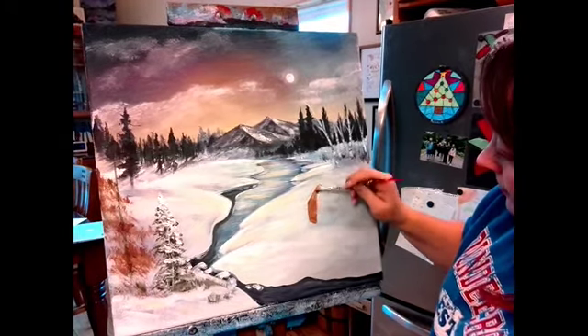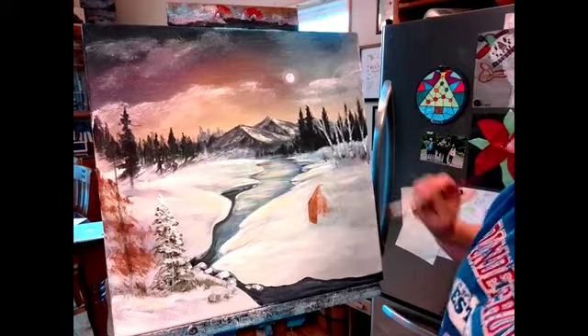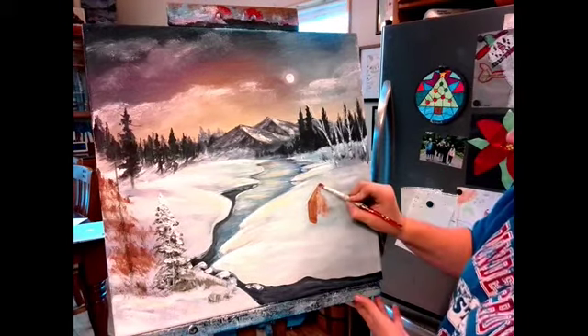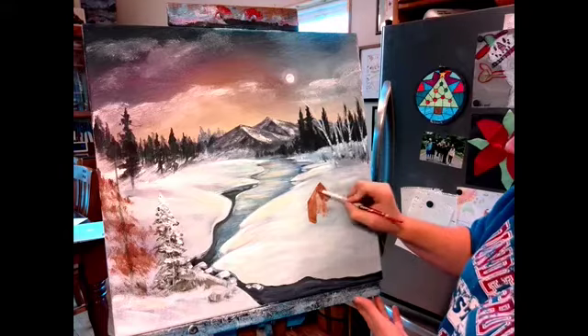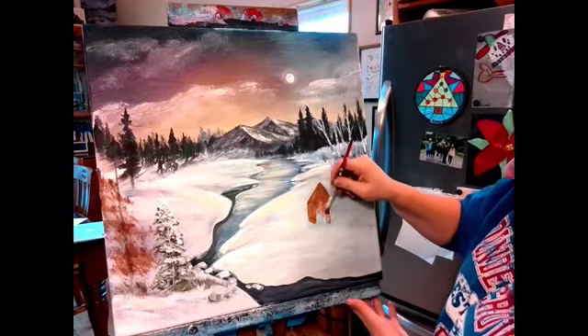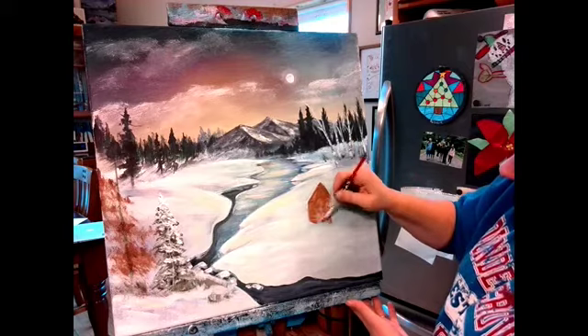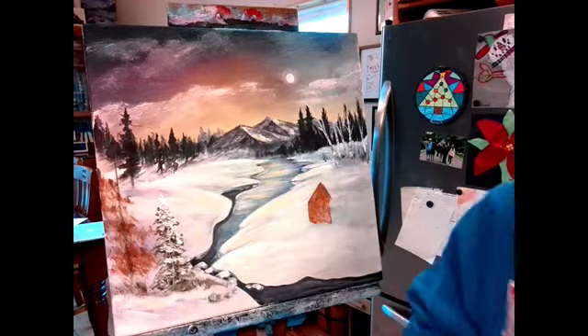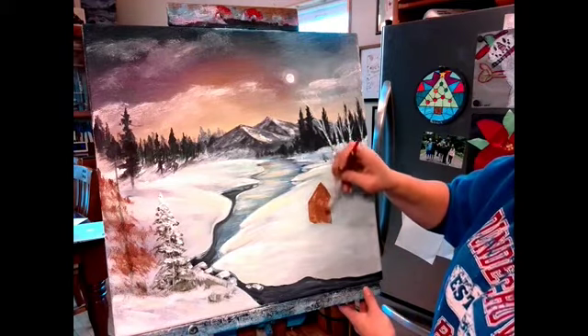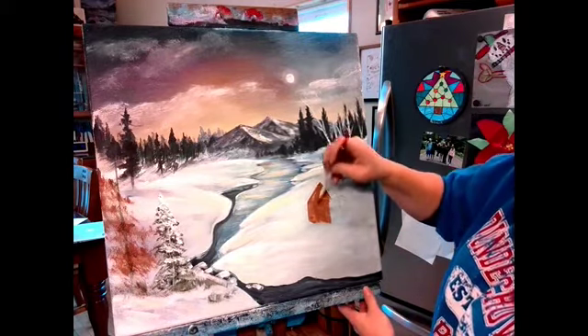I'm painting in where I have my peak. You can see how it's catching — that's because I didn't work the paint in there to make it wet first. Now it's a good idea to make one side of your building darker than the other. Since I have a moon over here, I want this side to be darker.